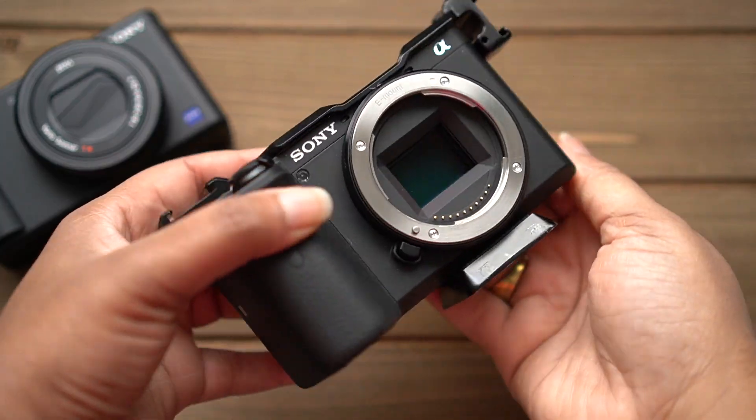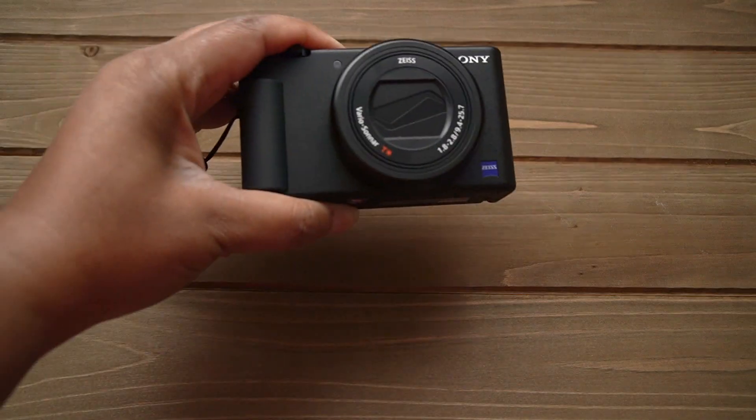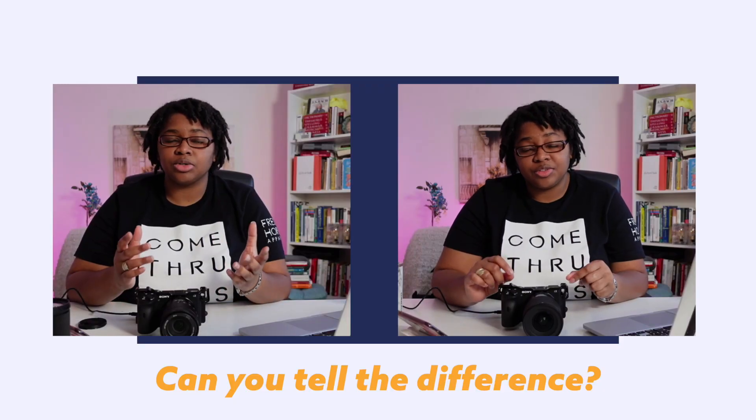When you have a camera like the Sony a6600, it's easy to swap out the lenses to get better quality. But if you're using something like the Sony ZV-1, is it better to live stream via HDMI using a capture card, or to use USB with software like Ecamm Live? Today we're going to be comparing the two images and which one looks better for live streaming.